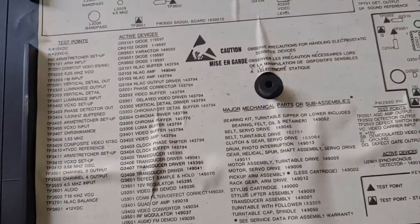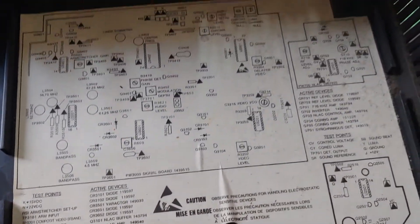You get some schematics and everything included. How nice of them back in the day, huh? We don't get anything like that these days.